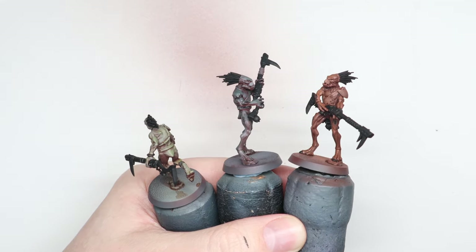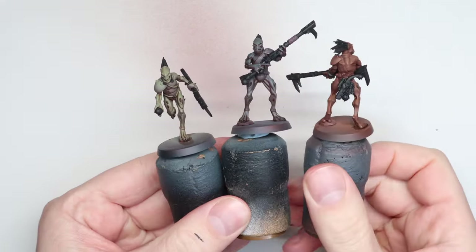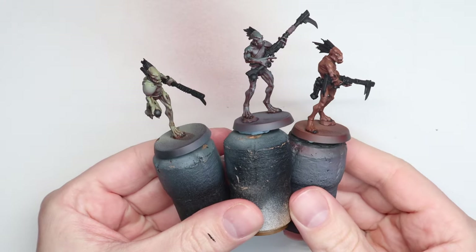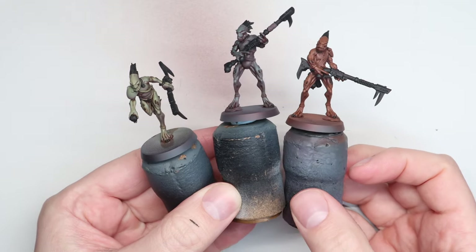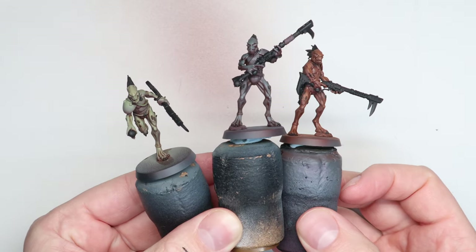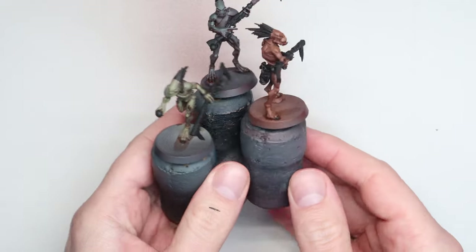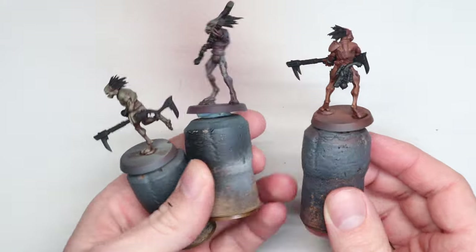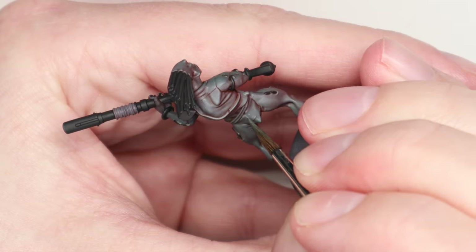Now let's have a look at them — you can see me forgetting to edit out me changing the lighting there. I'm really happy at this stage. For me, blacking out is my prep for the metallics, but it also really helps me get a look at that airbrush stage. Whether that's an armour colour or, in this case, a skin colour that dominates the majority of the model, I find blacking out the areas around it really, really helps. It frames it and tells me if I'm on the right track with what I'm doing. And I felt very confident at this stage.